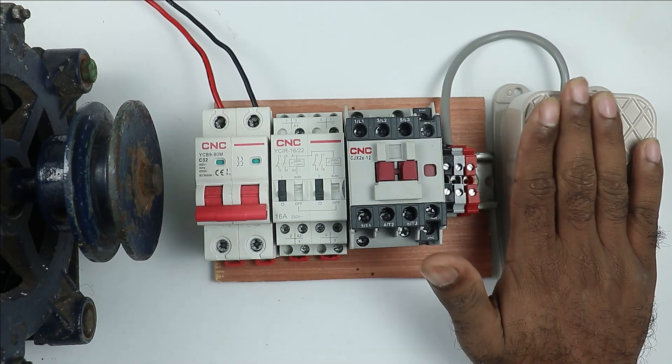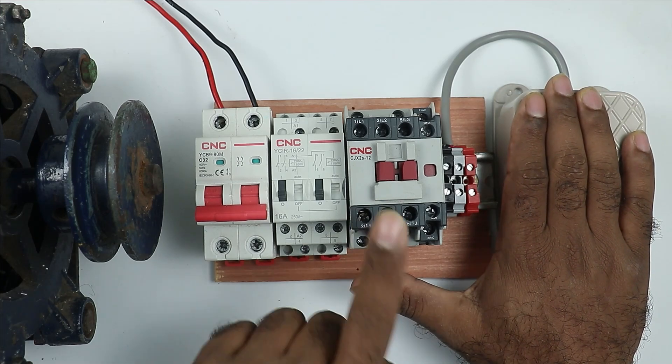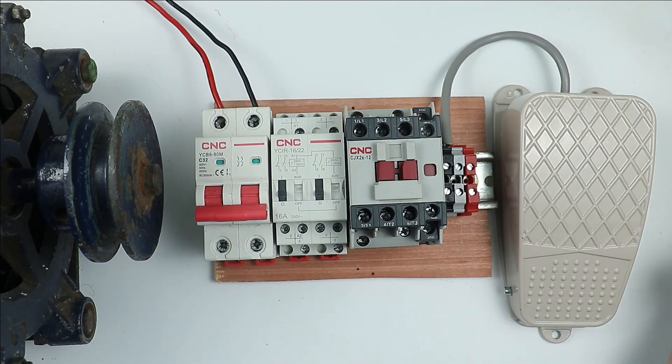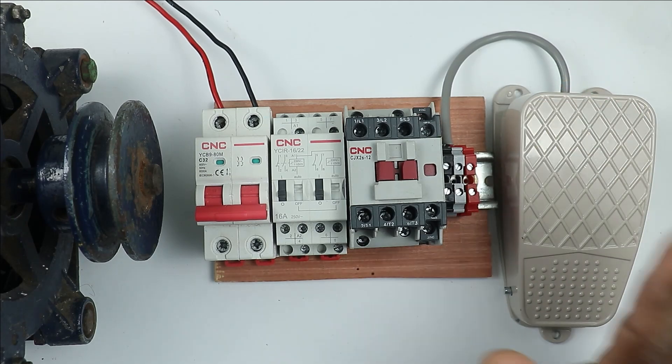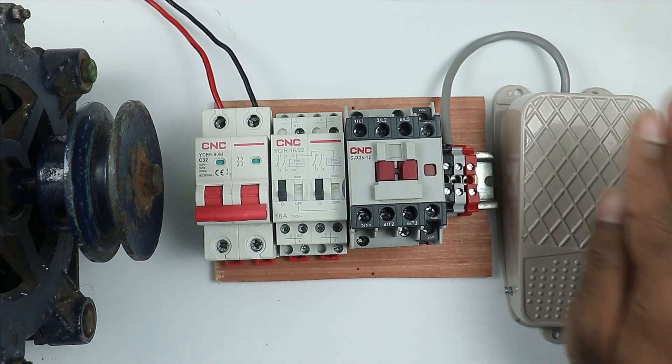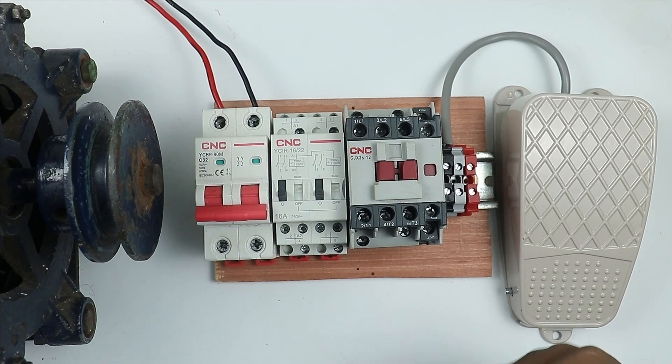Normally what happens is: as long as we press the foot switch, the contactor remains on, and on releasing the switch, the contactor turns off. But here the condition is different. With this foot switch, we have to turn on the contactor, and by pressing it again, we have to turn it off.